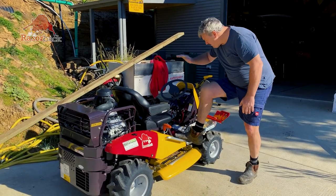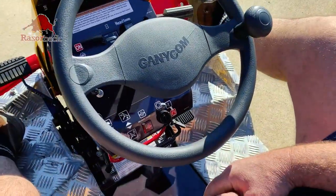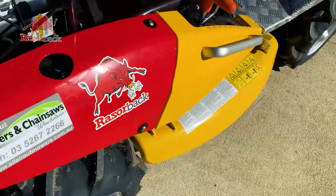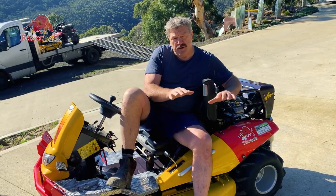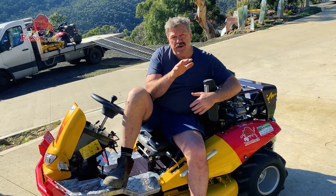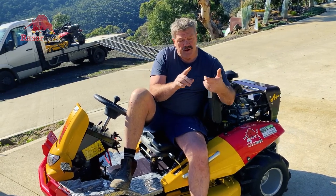I have got the new toy. Here it is, the Razorback. This has an ability to cut up to 30 degrees on a slope. My slopes around here are all around about 30 and just under, so it's perfect for that.